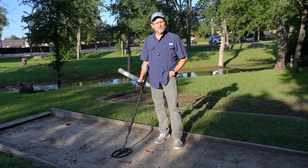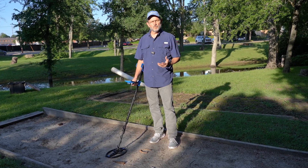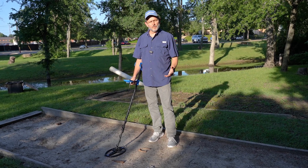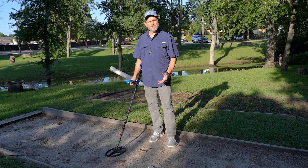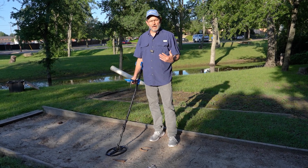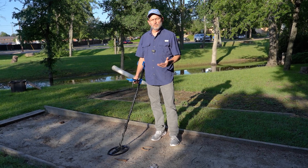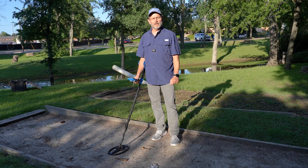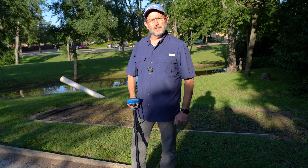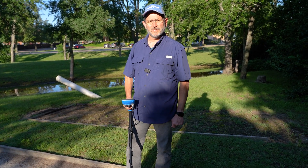Some people with their Vortex — not all, but some — had experienced some Target ID lockup issues. So that's one of the big improvements you'll notice with this new firmware. To demonstrate that, I've got a number of large targets here and a couple of silver targets. We'll go over those to show you how you can pick up the big target and move to your next target, and then quickly resume detection on the different target. I'm running with zero discrimination in multi-frequency mode.